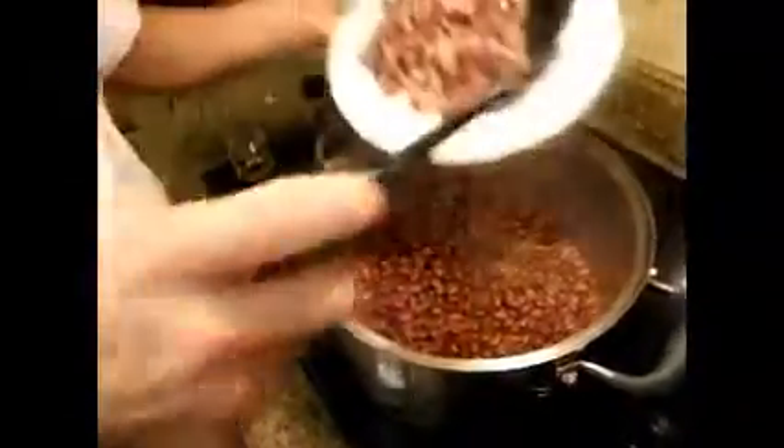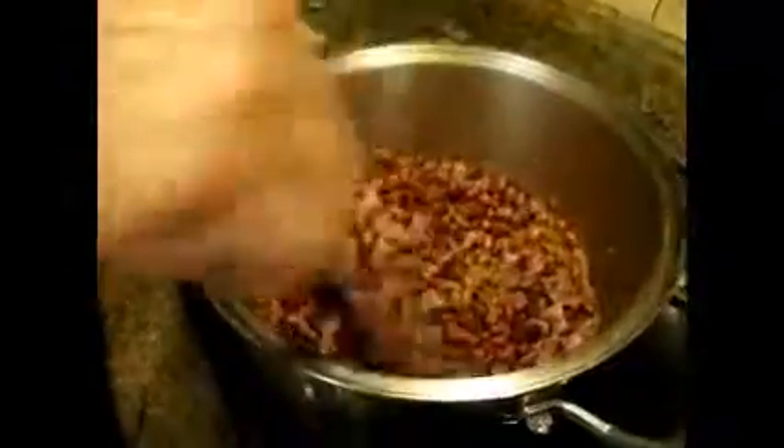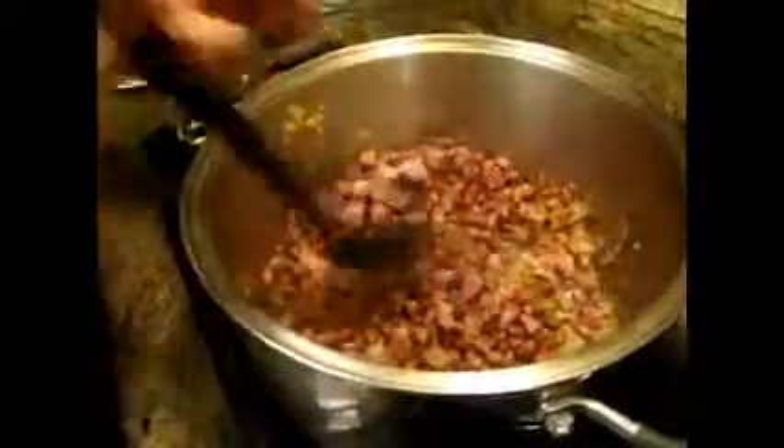And we are going to add our smoked ham that we got from those neck bones. We are going to mix it some more and now we are going to add our liquid.